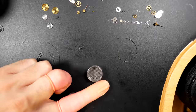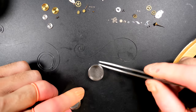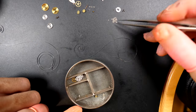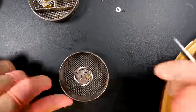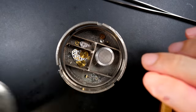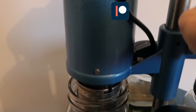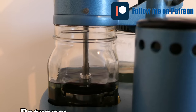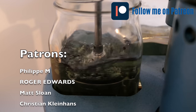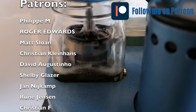Polishing the pivot points of the wheels to make sure they're perfectly polished and shiny before cleaning, to reduce friction when reassembled. Now putting all the parts into baskets to be cleaned inside the cleaning machine — removing any dirt and dried oil or grease. The cleaning process involves a cleaning solution followed by two rinsing steps, and then a drying section.